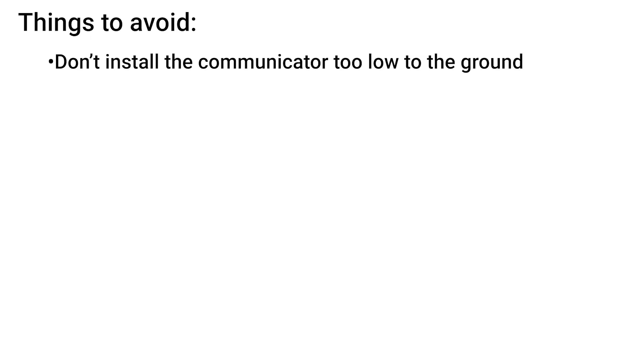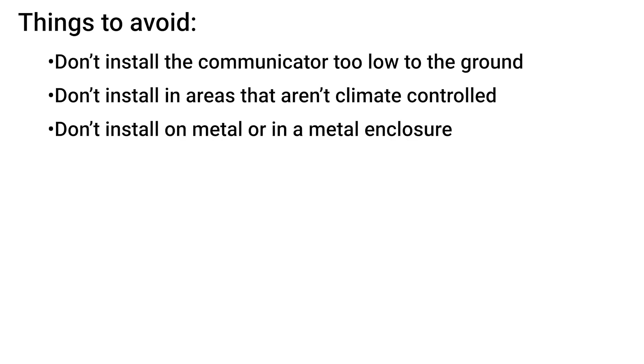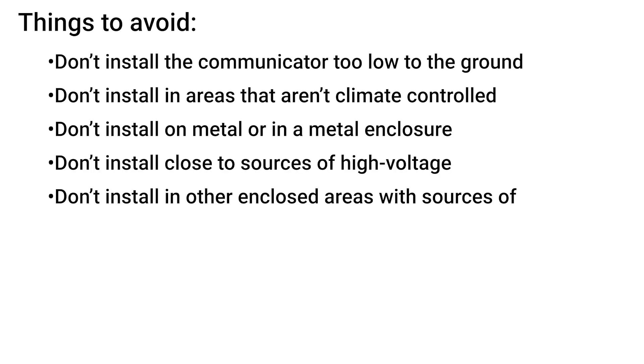You will want to avoid installing the communicator too low to the ground, in areas like a basement, areas that aren't climate controlled such as an attic, on metal or in a metal enclosure, close to sources of high voltage, or any enclosed areas with lots of potential interference.